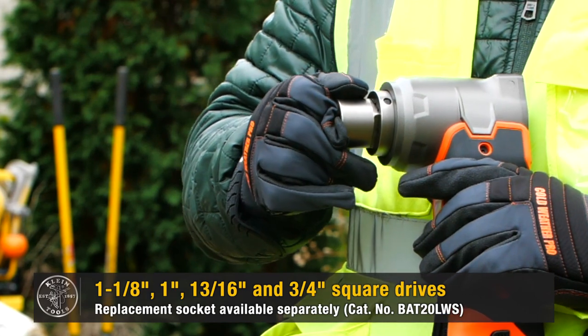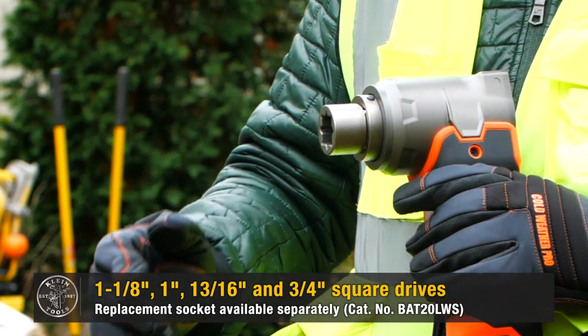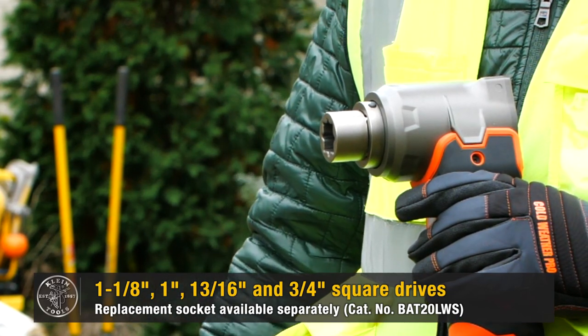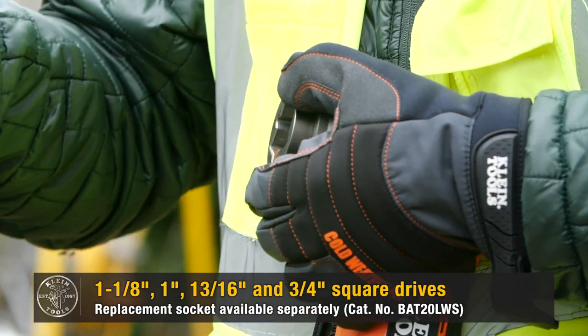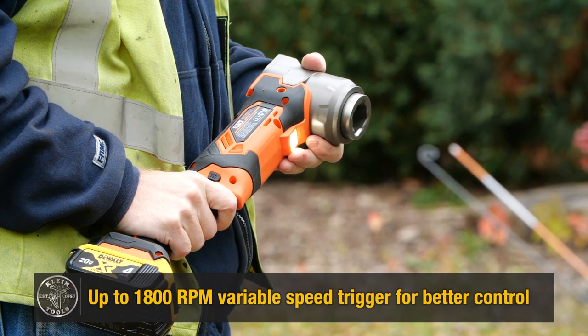The tool features a one and one-eighth inch by one-inch square drive and comes with a socket in 13/16th and three-quarter sizes. Remove the socket to alternate between sizes quickly. The variable speed trigger provides more control.